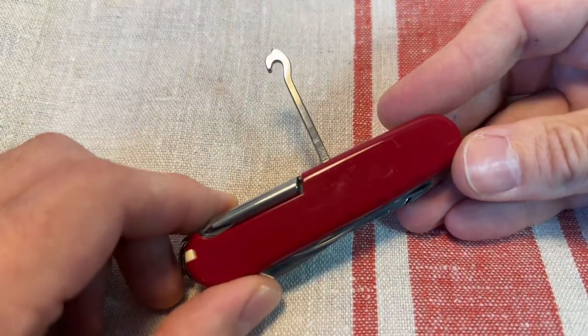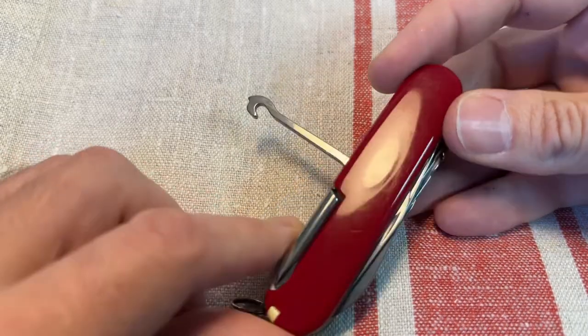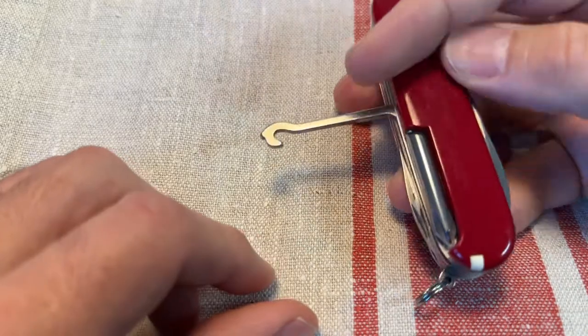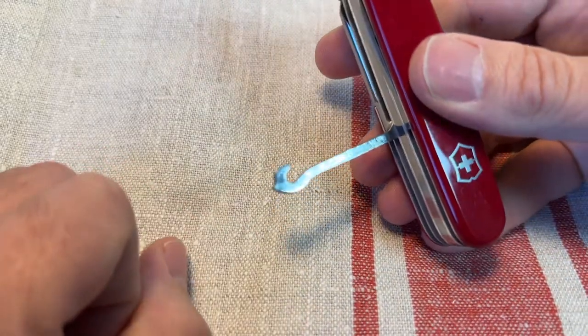Controversial, I would argue, not very useful — the universal hook, parcel carrying hook. Good for pulling tent pegs or dragging corpses by the nostrils.